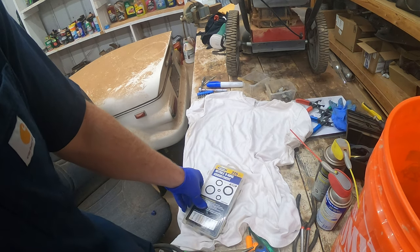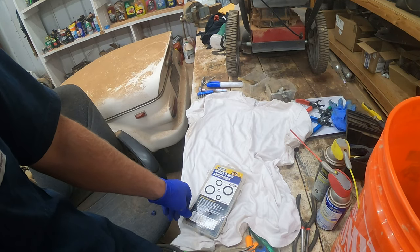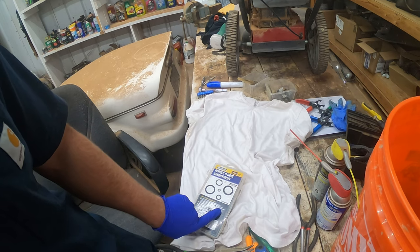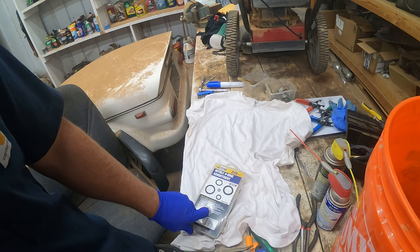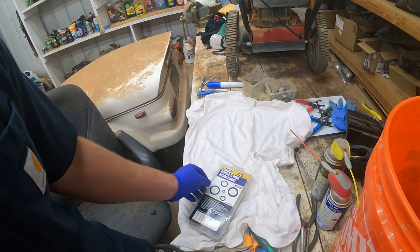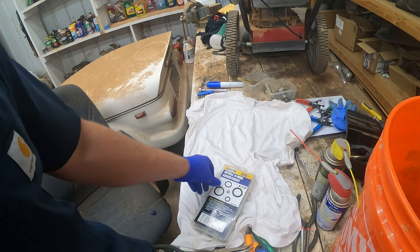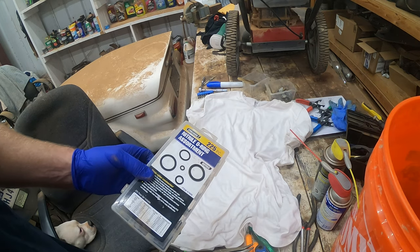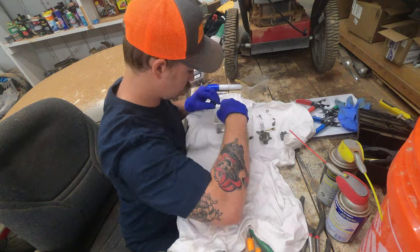This carburetor got a rebuild kit last year. I worked on this bike previously, it ran good, but then it sat for about eight or nine months. So I know a lot of the gaskets, jets, and everything in there are good, and I'm just cleaning this one. But if your bike's been sitting a while and you haven't put a rebuild kit on it within the last year, I would get a rebuild kit and replace everything — all the gaskets, o-rings, and everything you need for this motorcycle.